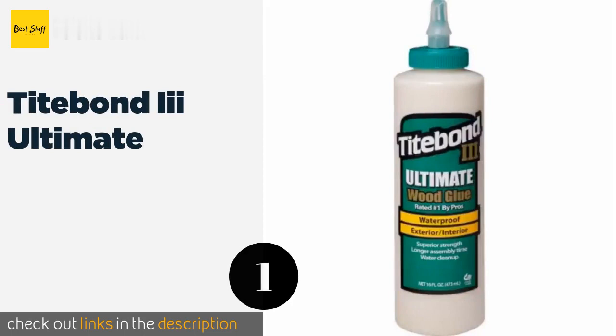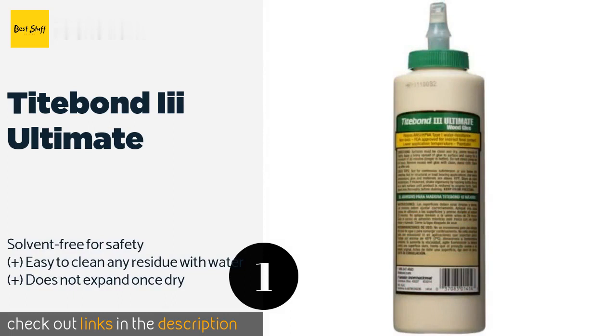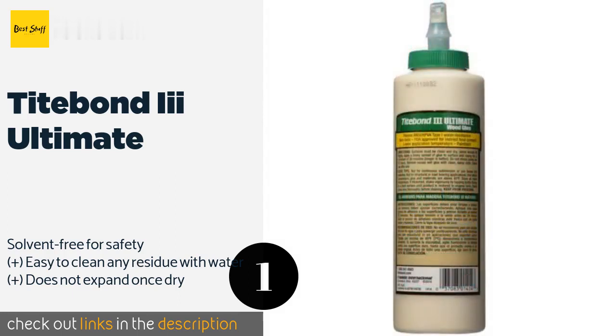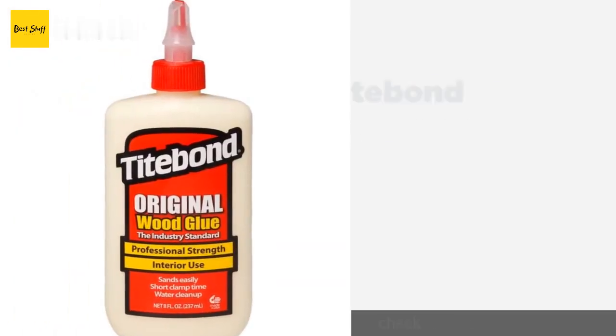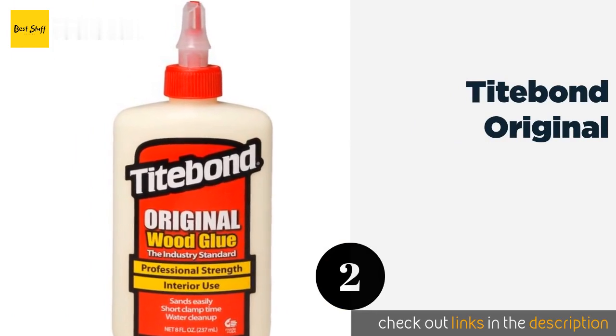The first product on our list is Titebond 3 Ultimate. Whatever your project — be it building cabinetry or connecting tons of tiny pieces to construct a model of a battleship — Titebond 3 Ultimate has the versatility to make your life easier. This one comes in a handy 16-ounce tube and is available on Amazon for nine dollars.